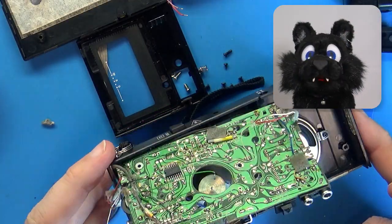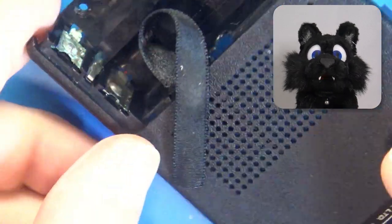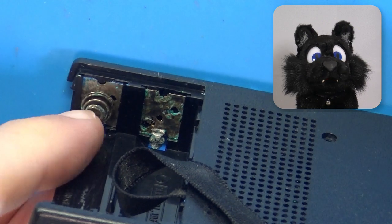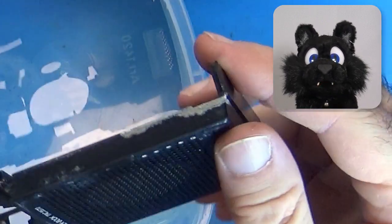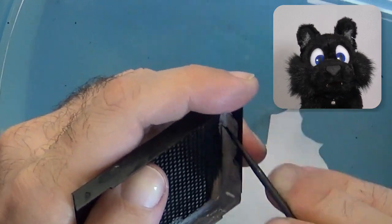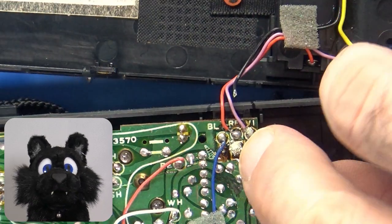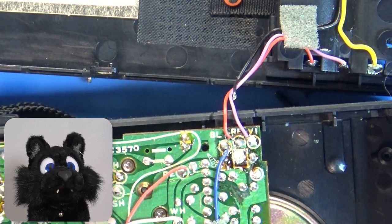The unit has seen better days. Clearly the last batteries were leaking. The contacts are corroded with one spring missing, and the aluminum part of the housing has some paint etched away and some white gunk inside. The battery wires are also in bad shape — one of them even snapped.